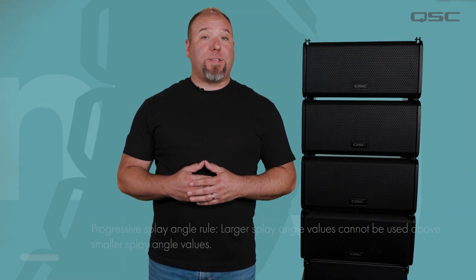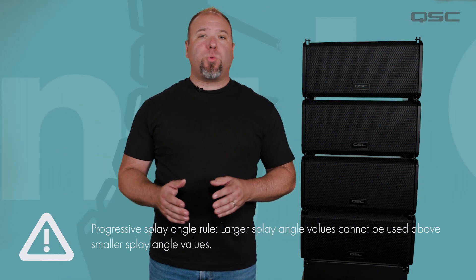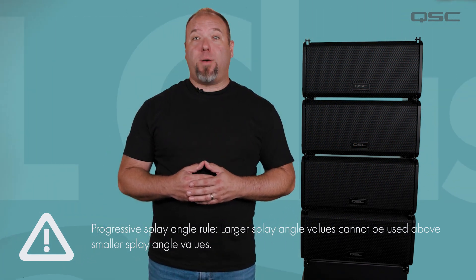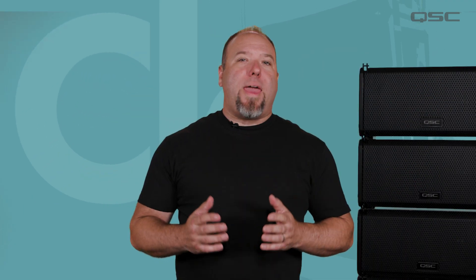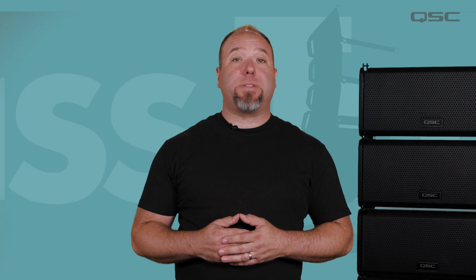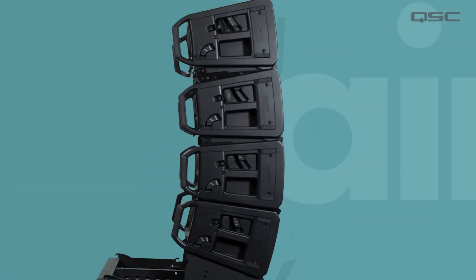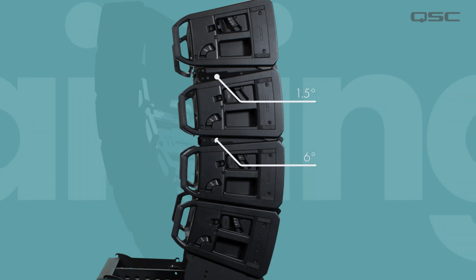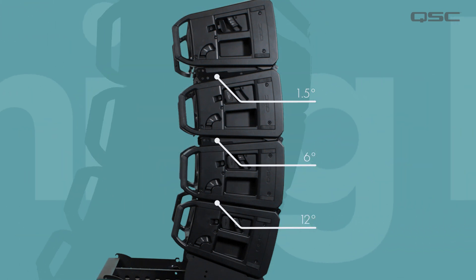When setting your splay angles, it's important to be aware of the progressive splay angle rule. This rule states that a larger splay angle value cannot be used above a smaller splay angle value, as this will result in an unsupported loudspeaker array that is not possible to optimize. The angle values must either match or progressively increase in size from the top of the array to the bottom. For example, we have a four box array here with the angles 1.5, 6, and 12 degrees from top to bottom.